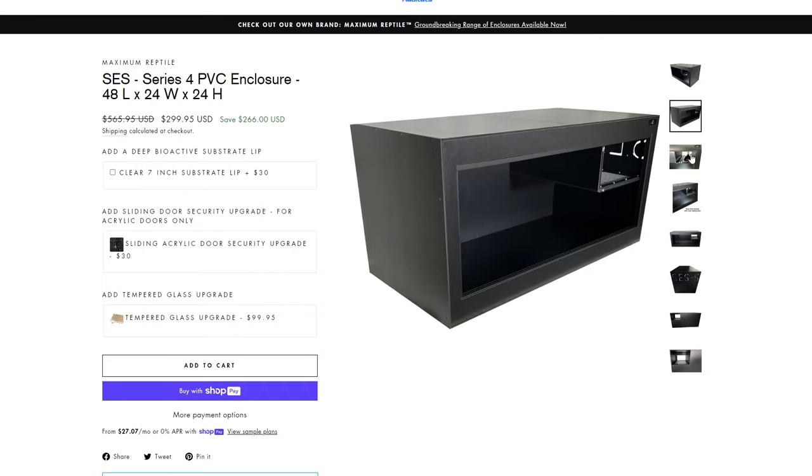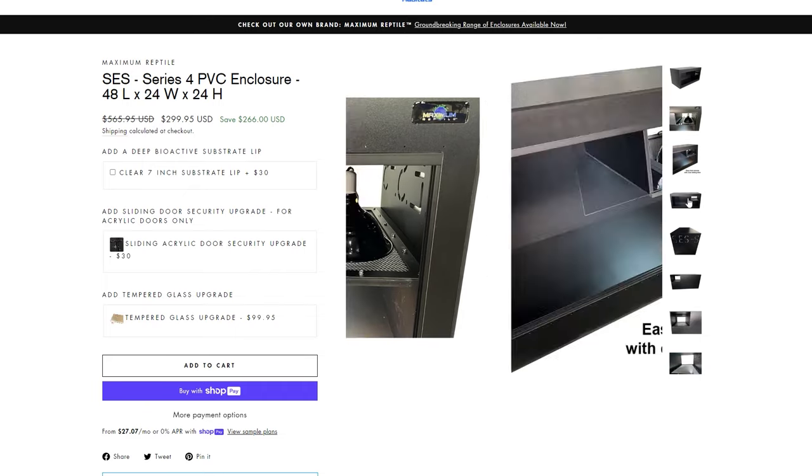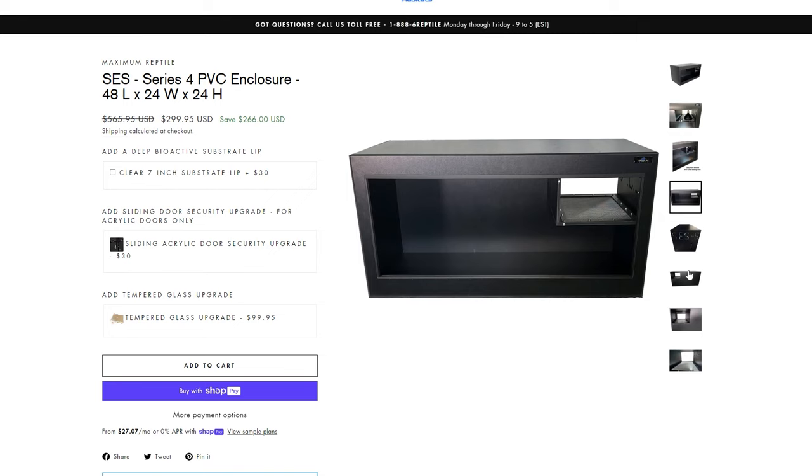Custom Rental Habitats has a brand new series — a new line of enclosures with a fantastic little spot to put your heating and lighting in, and I think that's a great new way to make things easier for new keepers. If you want to check those out, look at the link in the description or the pinned comment and go get yourself a brand new vivarium.